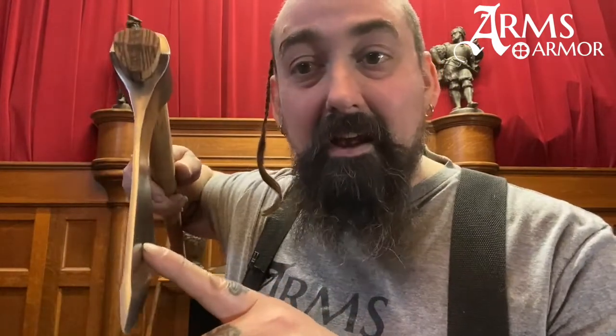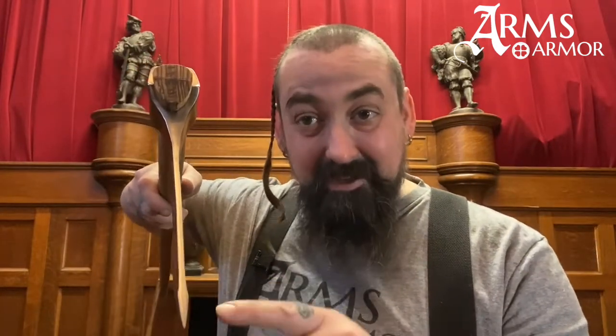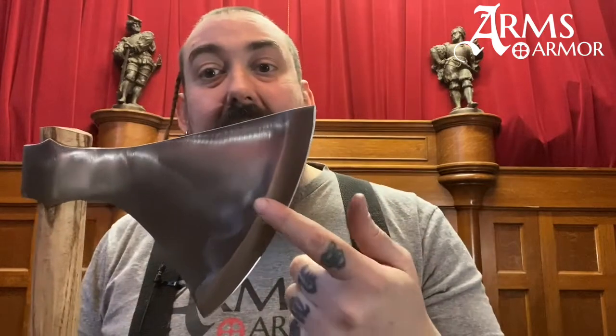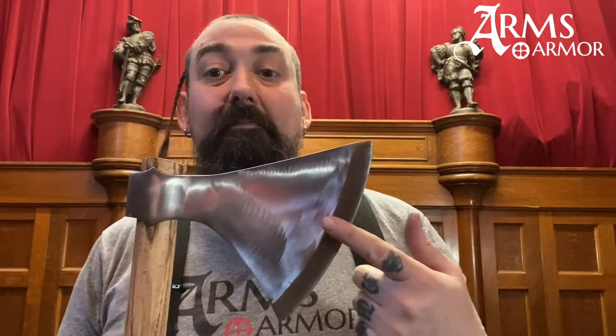Reinforced edge — what's that mean? Similar to our Type M Danax with reinforced edge, this guy gets thicker in the bit right before the edge. You can see that it has a much more significant bevel because the head is thicker than our normal Type L Danax. If you look at the profile of this, the edge of this one is finer and thinner.